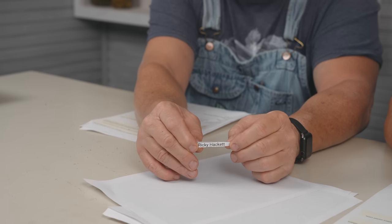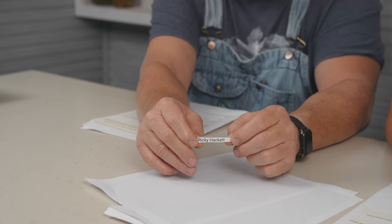Old Goat drawing, folks - somewhere on the set is the old goat figurine. Find it, put it in the comments below where it's at, and we'll send you out a nice gift. This week's winner is Ricky Hackett, who found the old goat last week. Ricky, send us your address at customerservice@hosstools.com and we'll get you a nice little gift in the mail.